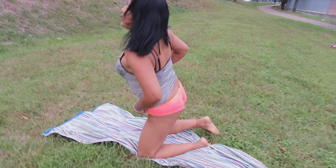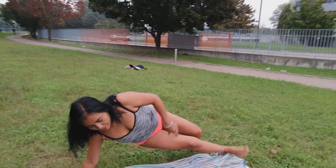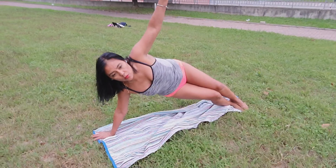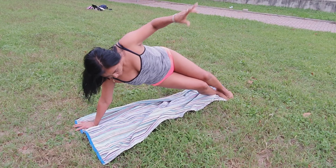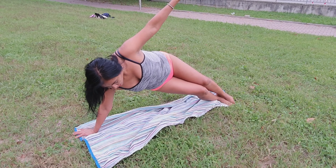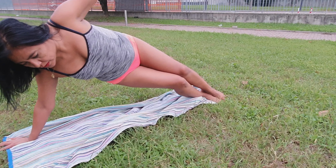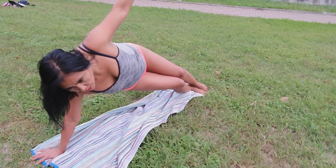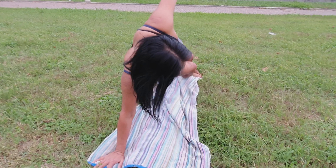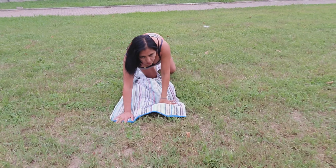Ok amigos, continuemos con este ejercicio. Nos preparamos y vamos. 1, 2, 3, 4, 5, 6, 7, 8, 9, 10, 11, 12, 13, 14, 15, 16, 17, 18, 19, 20.